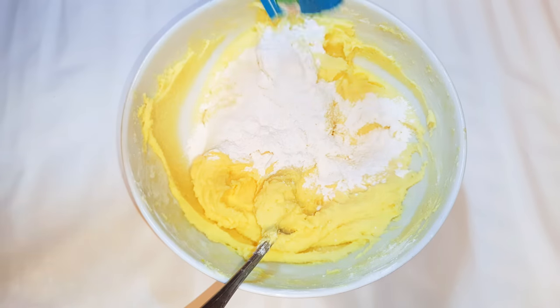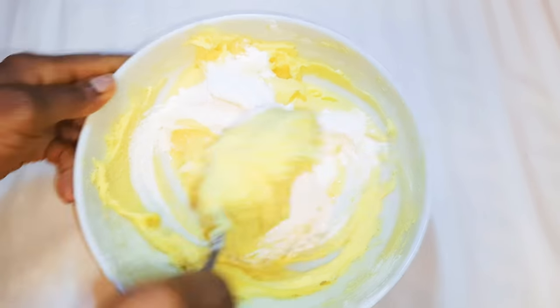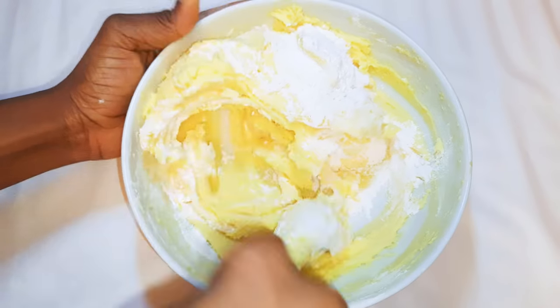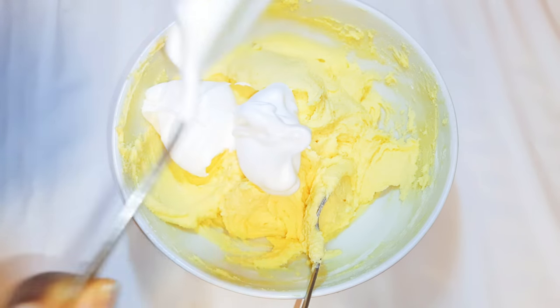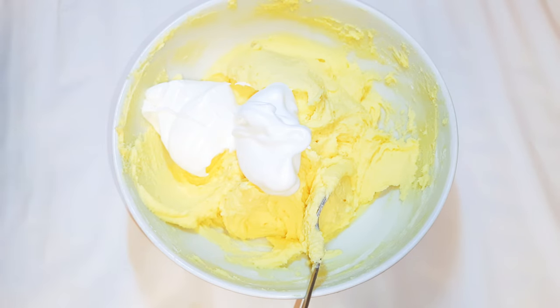Finally I'll come in with 15 grams of baking powder. It's all mixed up now. I'll go ahead and get my egg white mixture, put it in a little bit at a time, and continue mixing.